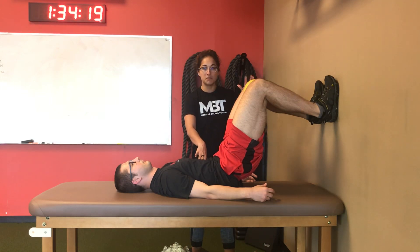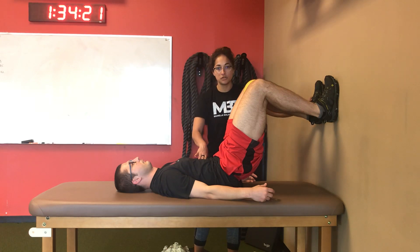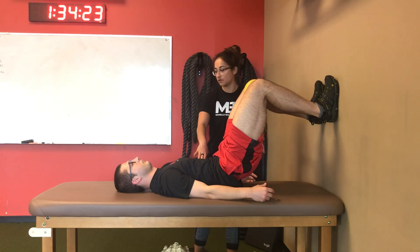Once they're up there, cue them to push into their heels a little bit — that should give you a little more glutes.